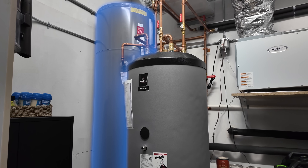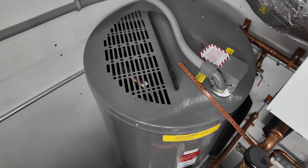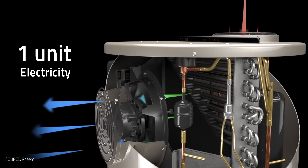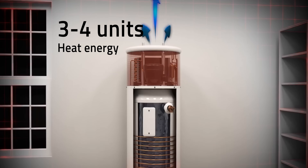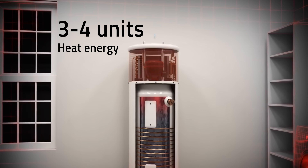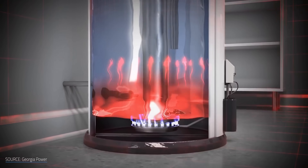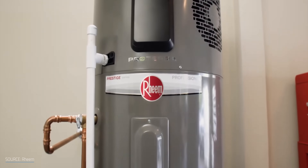However, my water heater is wearing one additional piece of technology on top — kind of like a hat. It's a heat pump. That means for every unit of electricity I'm spending, I'm getting three to four units of heat added to the water. It's way more efficient than any electric or natural gas water heater you can get, but hybrid heat pump water heaters have some quirks and challenges.